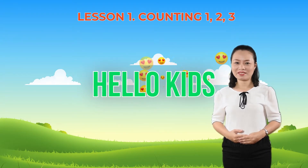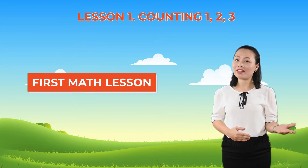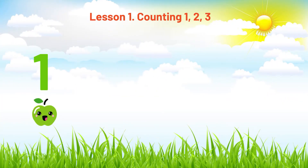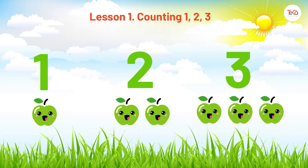Hello kids! Today we're learning the very first math lesson. Are you ready? Let's learn to count. One, two, three. Ready? Count after me: one, two, three. One more time: one, two, three.